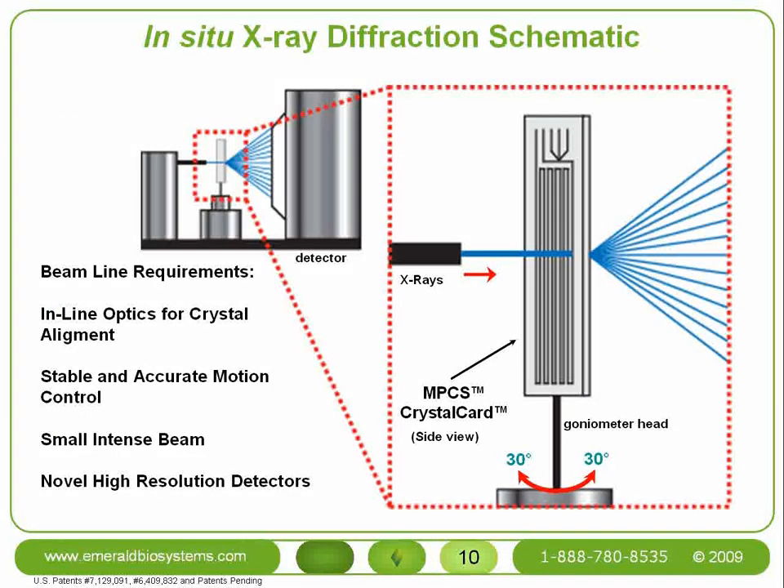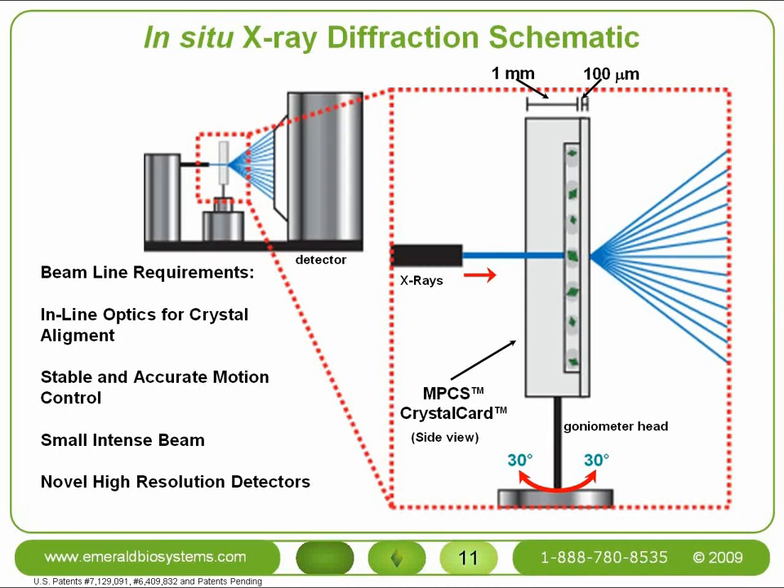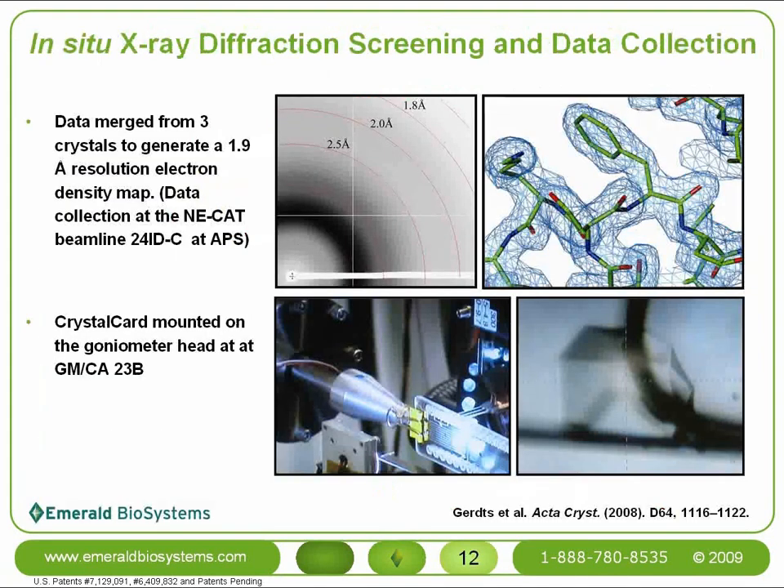Diffraction-ready crystals from the MPCS can be pulled out or analyzed in situ. The entire crystal card is simply mounted on the goniometer head of a beamline, and the crystals are hit with X-rays. The diffracted X-rays travel only through the 100 micrometer thick ceiling layer on the backside of the crystal card. Full data sets of diffraction data can be collected at room temperature while the crystals remain in the crystal card.